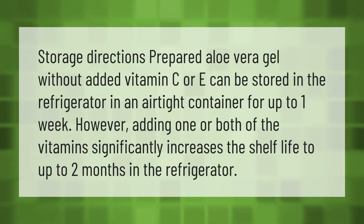Storage directions: prepared aloe vera gel without added Vitamin C or E can be stored in the refrigerator in an airtight container for up to one week. However, adding one or both of the vitamins significantly increases the shelf life to up to two months in the refrigerator.